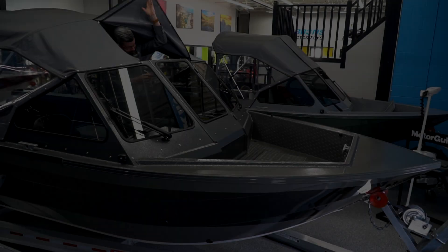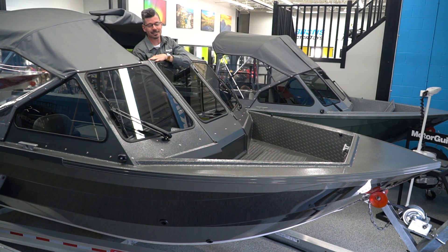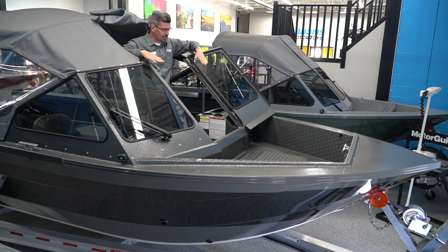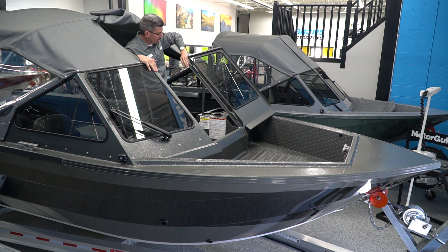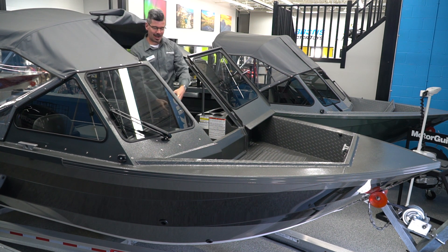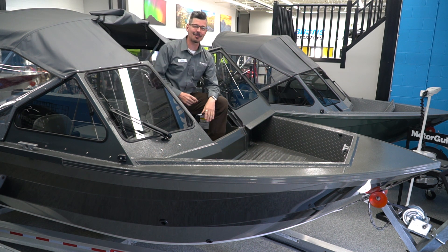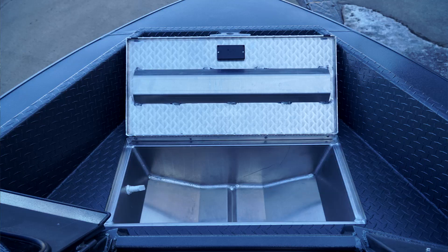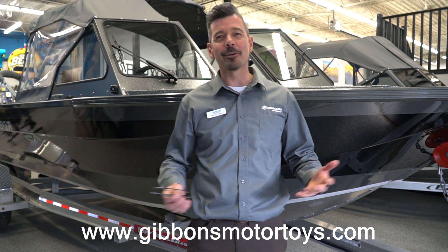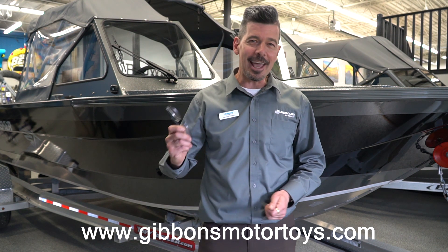There's storage on this side, and on this one here the cooler seat top opens up as well. We've got a nice full walkthrough windshield — no plastic, nothing to break. It's a strong, strong windshield that you're not going to damage. And in the bow here you have a nice big rifle box.